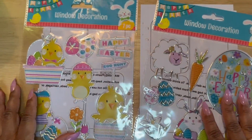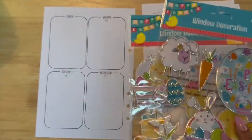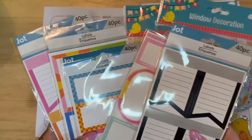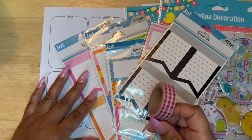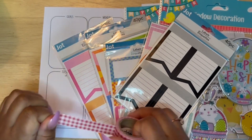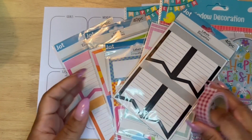I am using window clings as well as colorful labels, all from the Dollar Tree, and washi tape with a dark pink checkered pattern, also from the Dollar Tree.